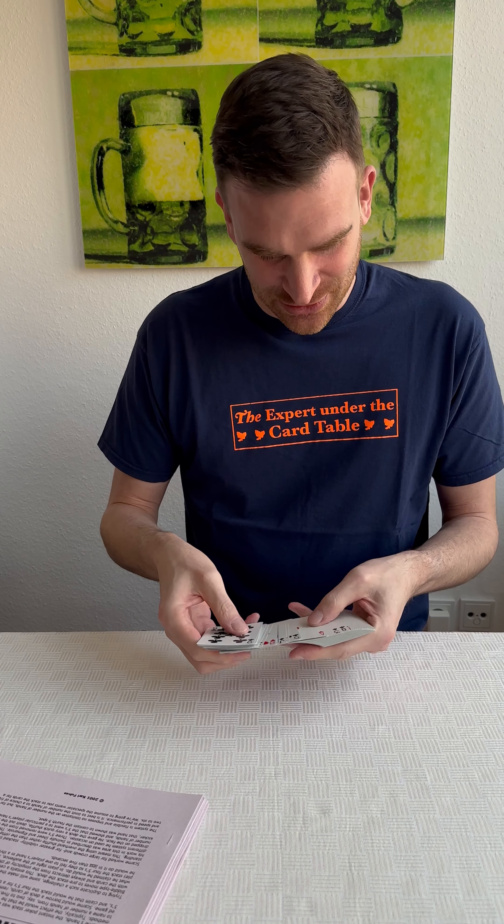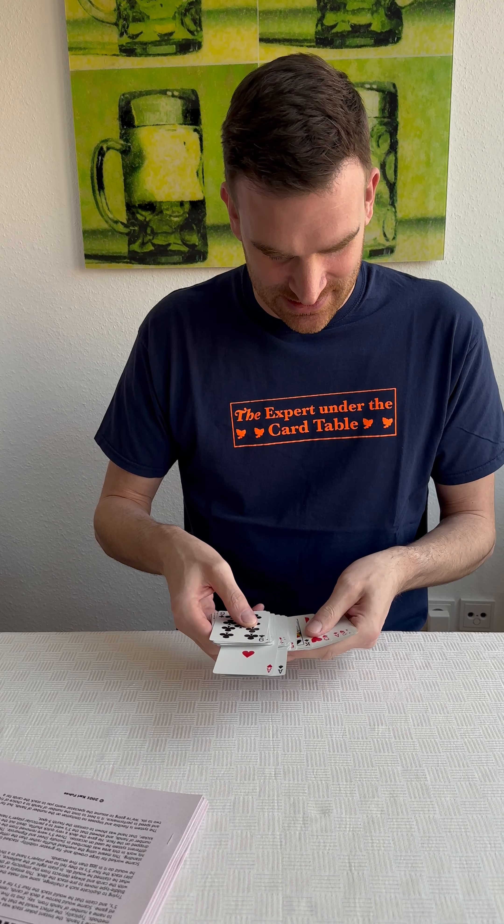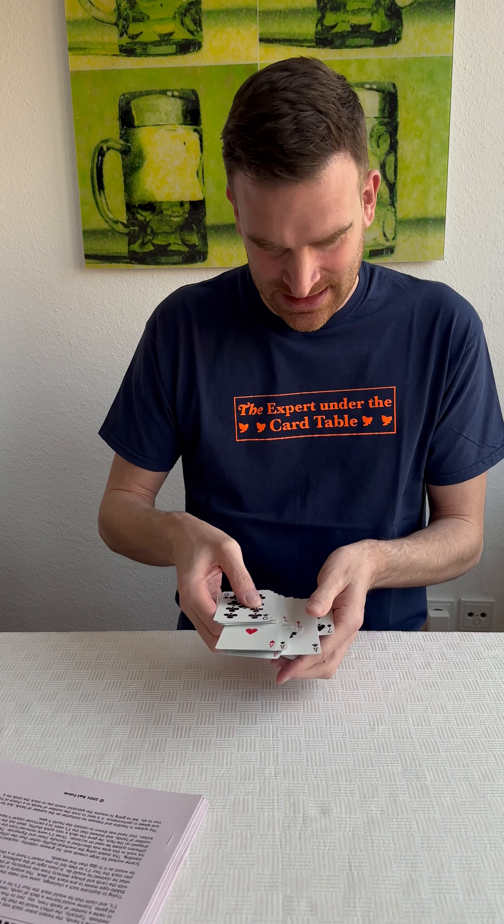First of course you need to decide on some cards you want to stack, so in this case let's just go with the traditional four aces. And besides the cards that you want to stack — in this case the aces —